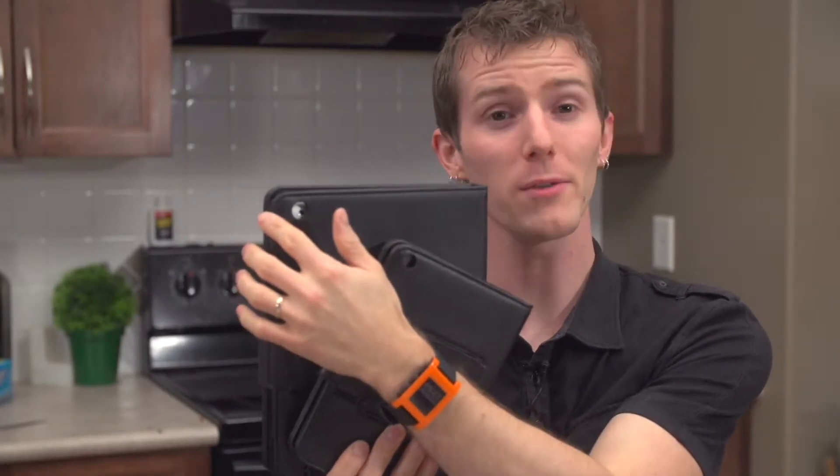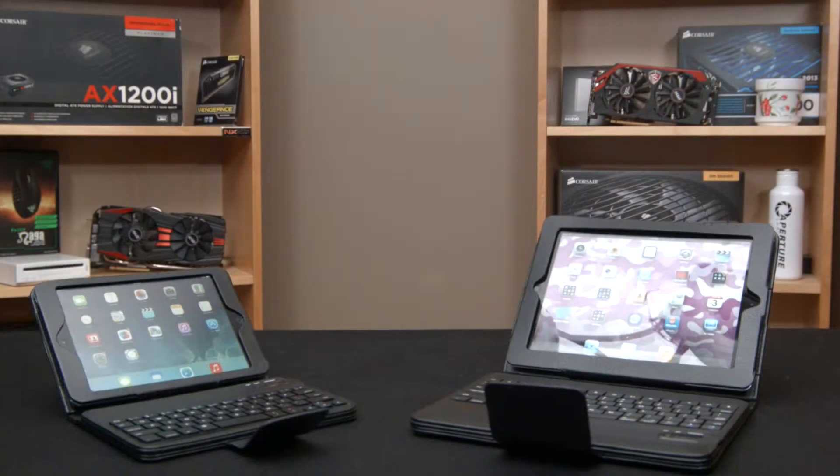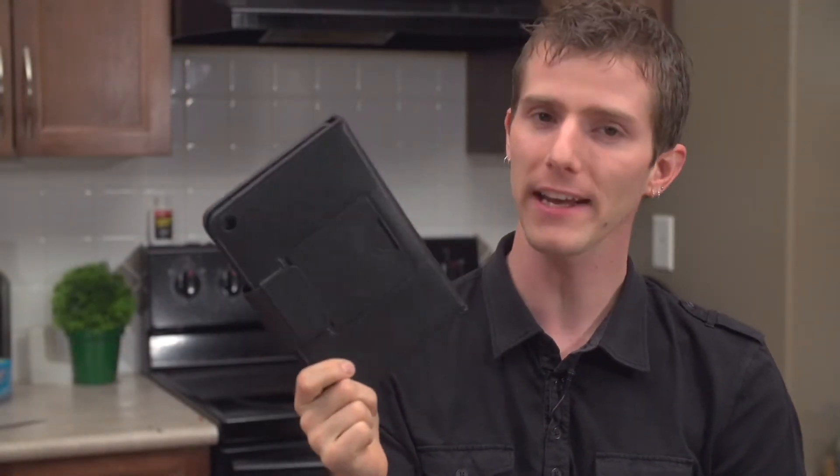Titan includes rear camera cutouts for compatible iPads and it comes with a one-year warranty. It's available for second, third, and fourth generation iPads as well as both first and second generation iPad minis. This has been another Tech Quickie.